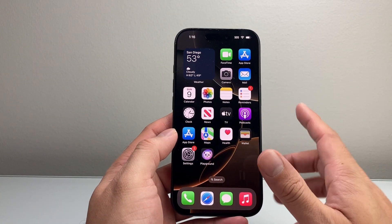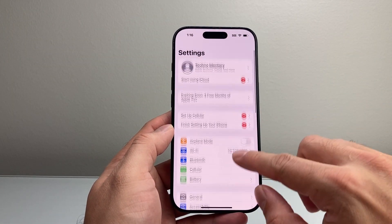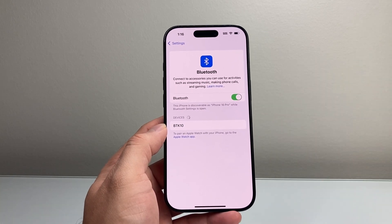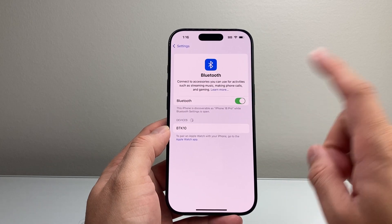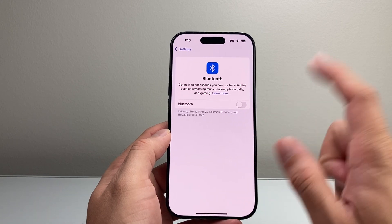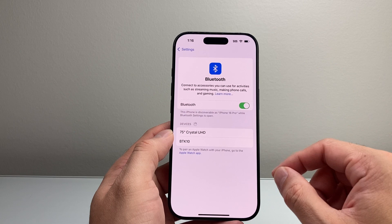If it's still not fixed, go to Settings and tap on Bluetooth. Check if it's connected to another device — if it's connected to another speaker, your car, or another device, it might route the sound there. Turn Bluetooth off and see if the speaker plays. If it does, you know the audio was being pushed to that connected device.